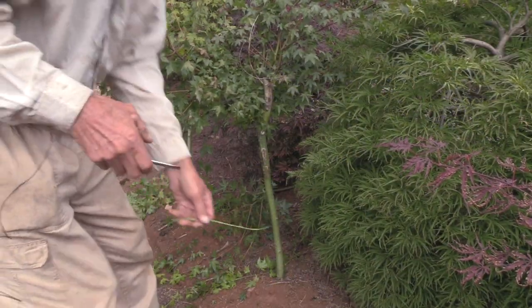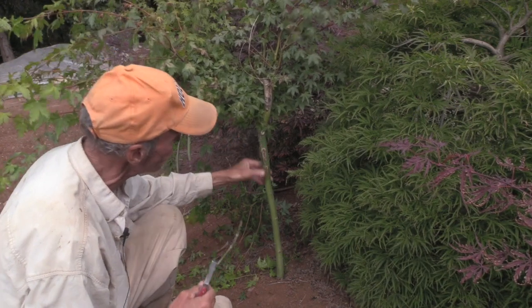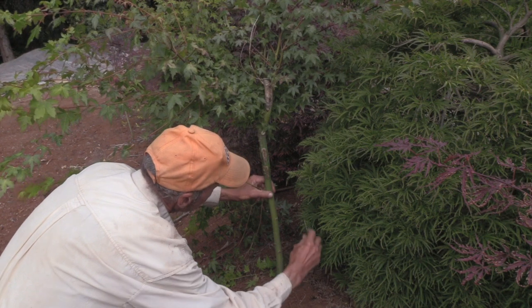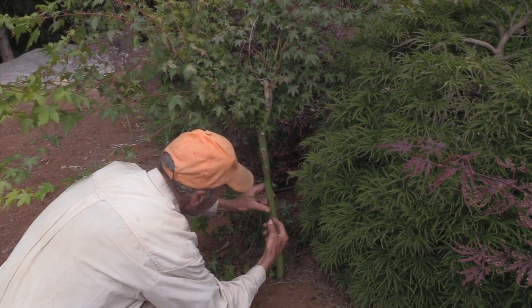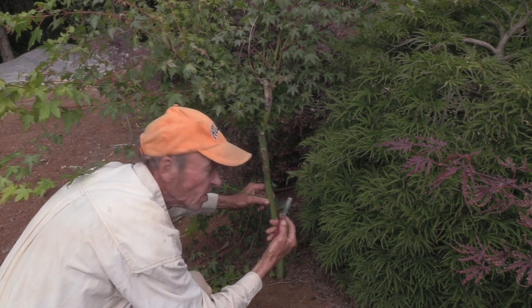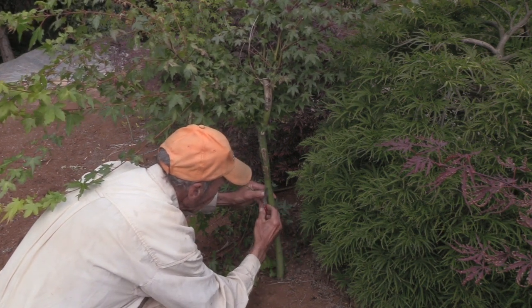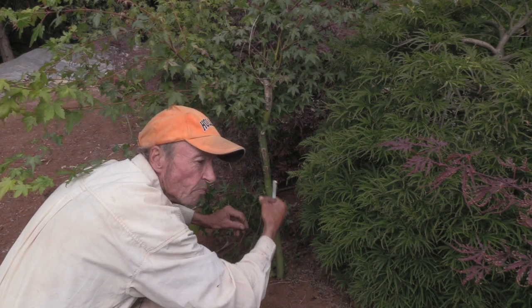Now we have the prepared scion. I will show the procedure for inserting the scion into the Acer palmatum understock, which is a three-year tree perfectly ready for this type of procedure. We will begin by doing a T-cut into the understock — very similar to T-budding with a bud inserted, as you would do with fruit trees. I will then reverse the knife and lift the bark with the back of my knife to create a little window so the scion will meld in perfectly with the stock.